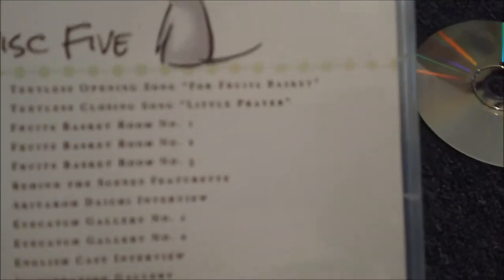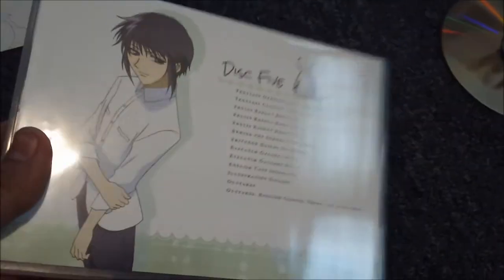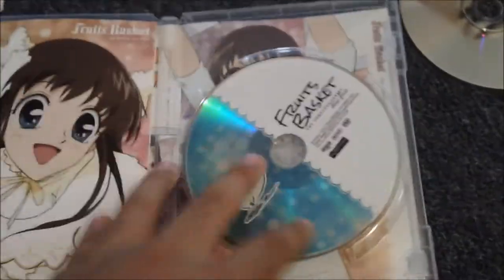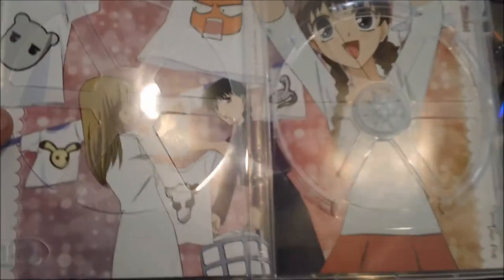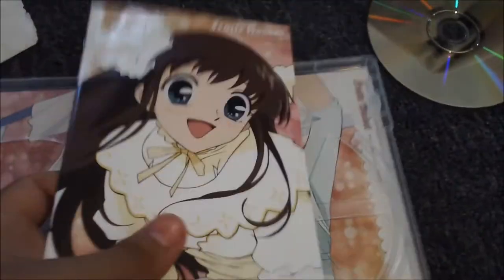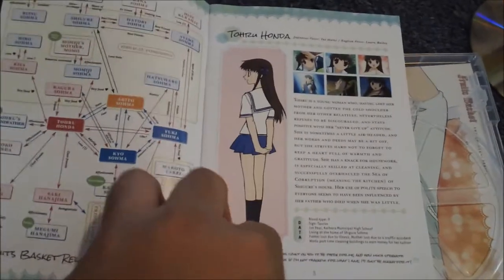They made the extras disc into a big fat disc — maybe as a filler. I already listed all the extras; there's nothing on this disc but extras. Here's the last disc, which also contains beautiful artwork. And there's a guide book — a really good guide book, not an art book. Here's the front and some character info pages.